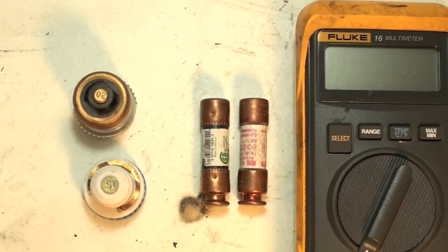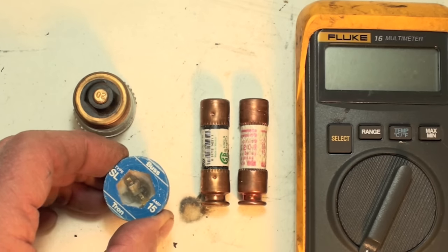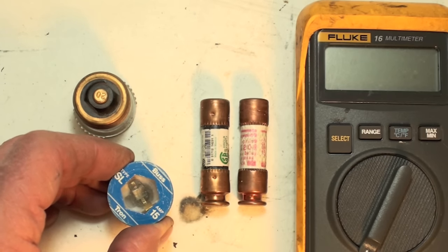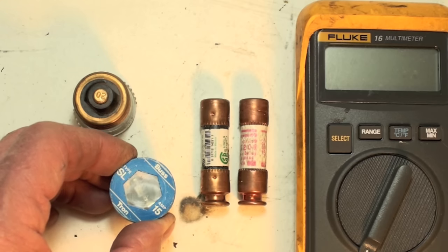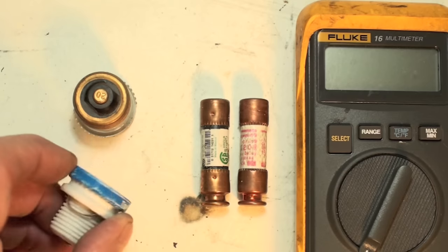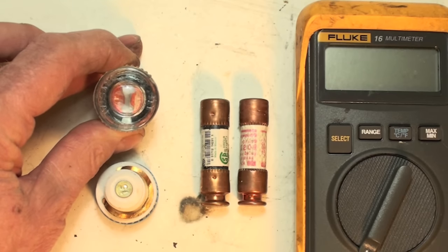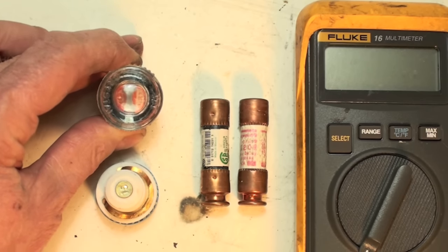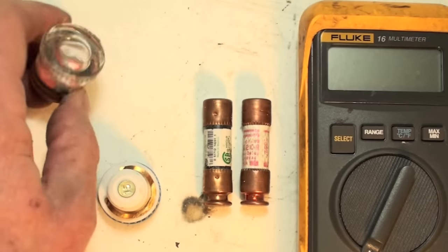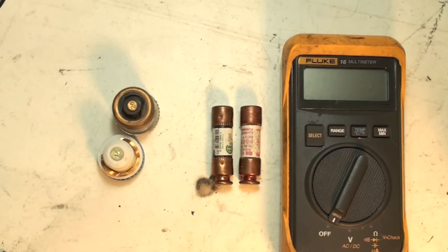Okay, how to test a fuse. These glass ones you can look through the window and you can usually see — these are a little tough to tell for sure whether blown or not. Oftentimes when they blow, they will cover up that glass completely with a flash mark, so it's pretty much obvious. This one will usually have a flash mark in the middle, but you can also tell that the element is actually burned in two. Cartridge fuses — you can't do that unless you have ones with windows.